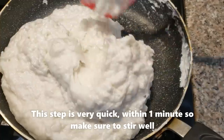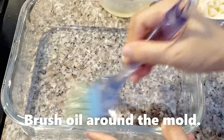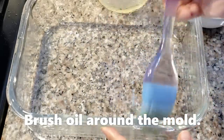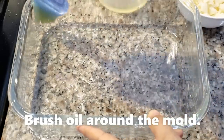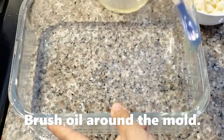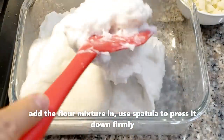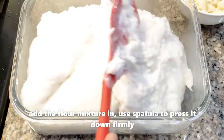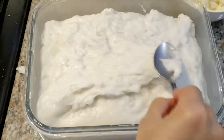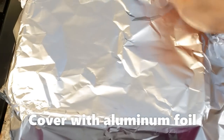Bây giờ mình sẽ cho vào cái khuôn. Nó như vầy là được rồi. Trước khi cho vào khuôn thì mình phải thoa một lớp dầu lên khuôn để lát lấy ra cho dễ. Cái khuôn này thì cái bánh sẽ dày lắm, cho nên mình hấp sẽ lâu hơn. Nếu bạn làm khuôn tròn 9 inch thì lớp bánh mỏng hơn và hấp nhanh hơn. Mình tán bột ra đều, rồi lấy giấy bạc đậy lại để hấp nước không vô bánh.